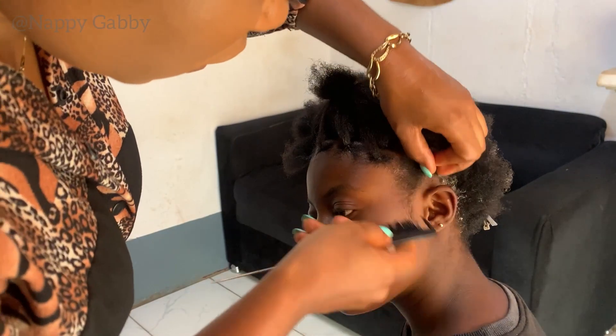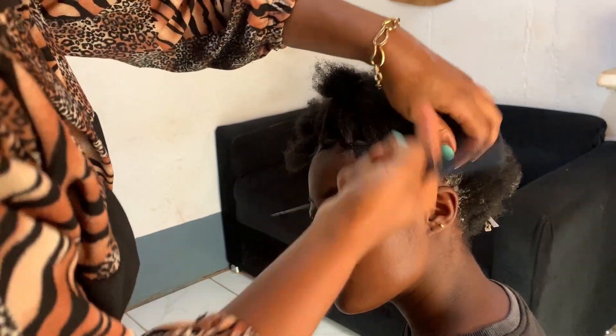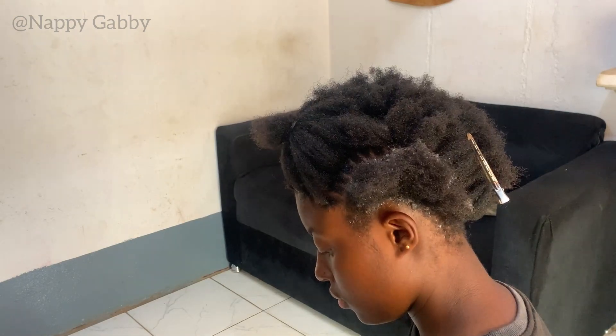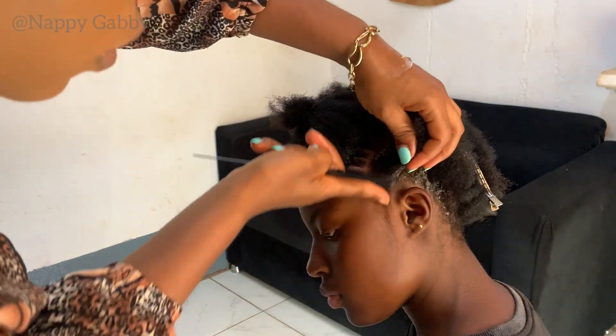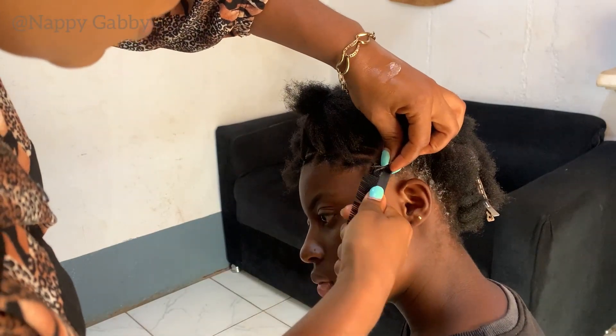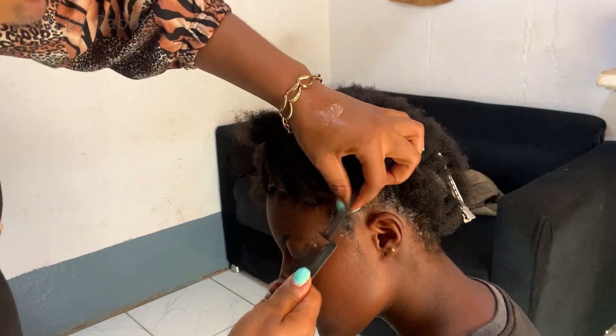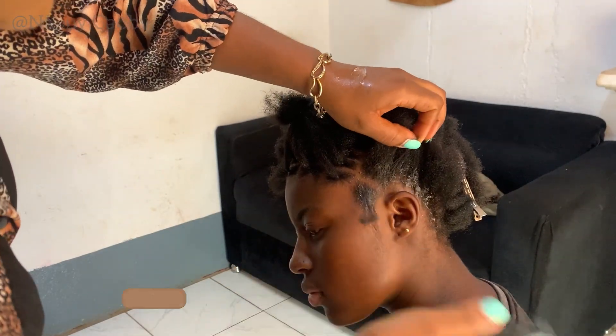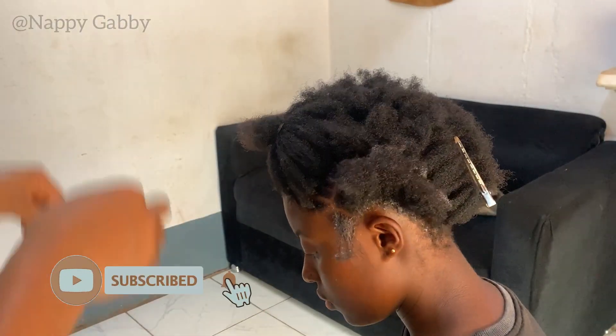For today's video, I'll be showing you an easy way to do stitch braids. This is for people who don't know how to do it the regular way — this is a method I am going to be showing you. I already did almost all of her hair and this is the last section.